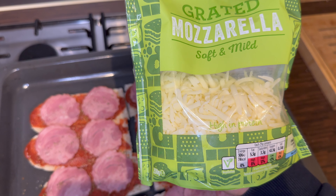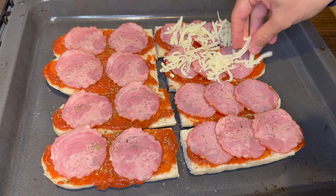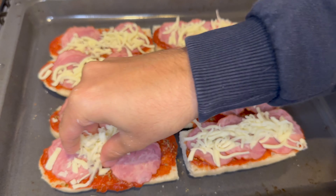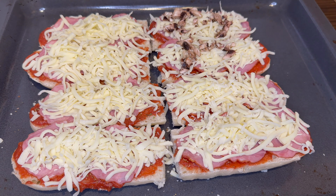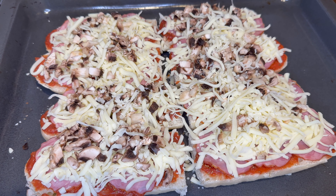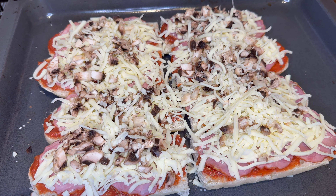Then you need some grated mozzarella. You can always add the vegetable of your choice — we're going with mushrooms. This seems ready to me, so now we're going to put it in the oven for 15 minutes at 180 degrees Celsius.